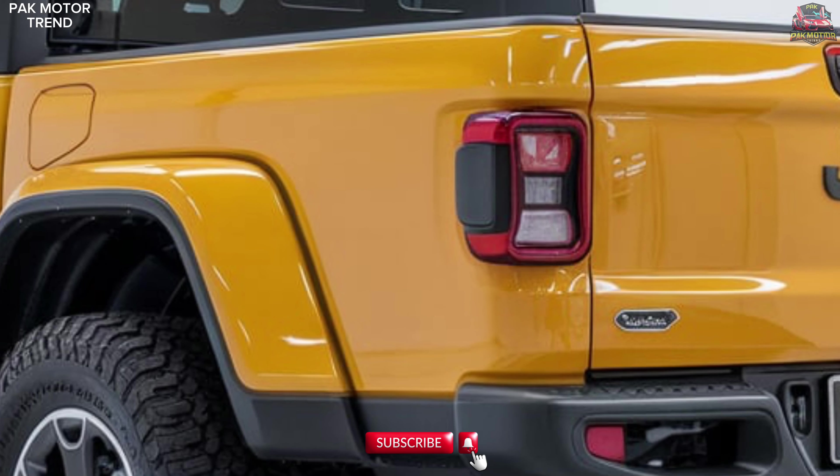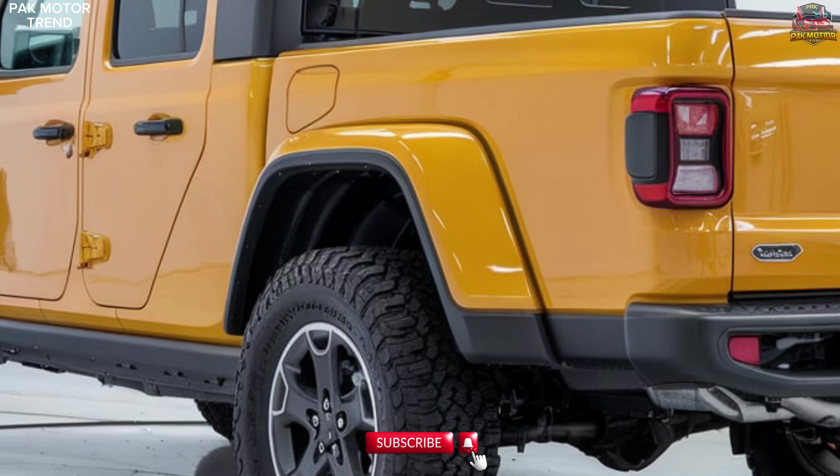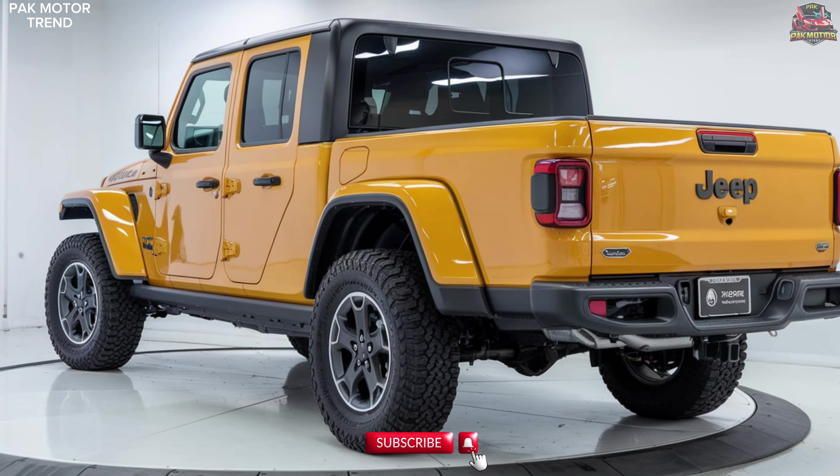In this presentation, we'll dive into the Gladiator Mojave's aggressive exterior, functional interior, cutting-edge off-road technology, and powerful performance. Get ready to conquer the desert with confidence. Let's begin.